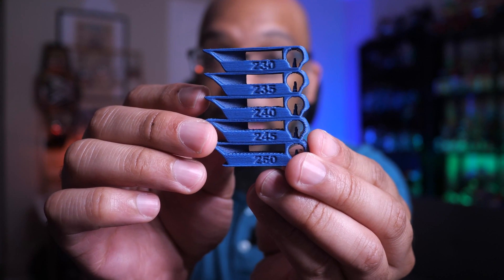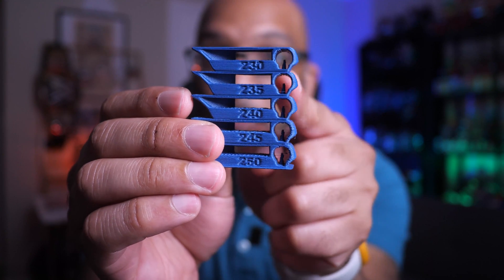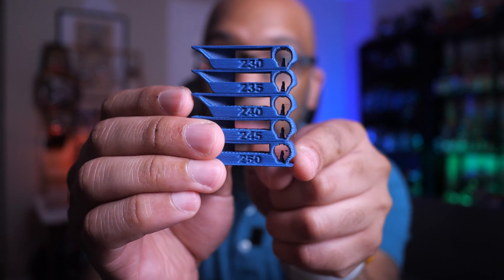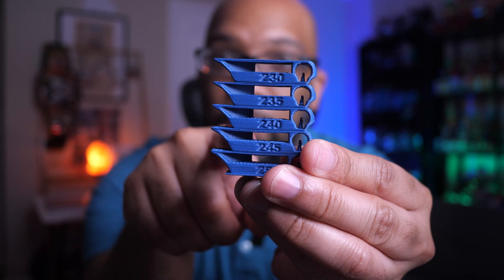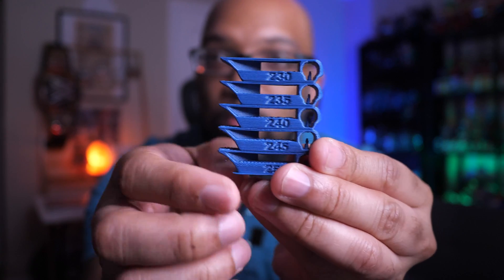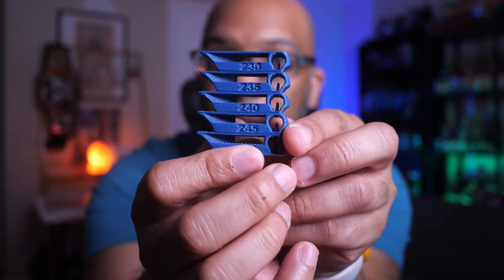Before I printed anything, I decided to do a calibration test. I ran a temperature tower, which is really easy to do from Orca Slicer. On the spool, the recommended printing temperatures are between 230°C and 250°C, so I ran the temperature tower for those temperatures with five degree increments in between. The temperature tower tests stringing via small cones, overhang quality, and bridging in between sections, and here is the result.